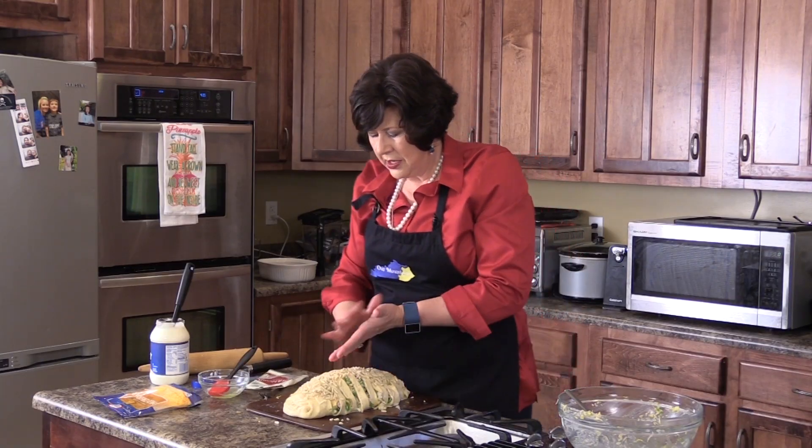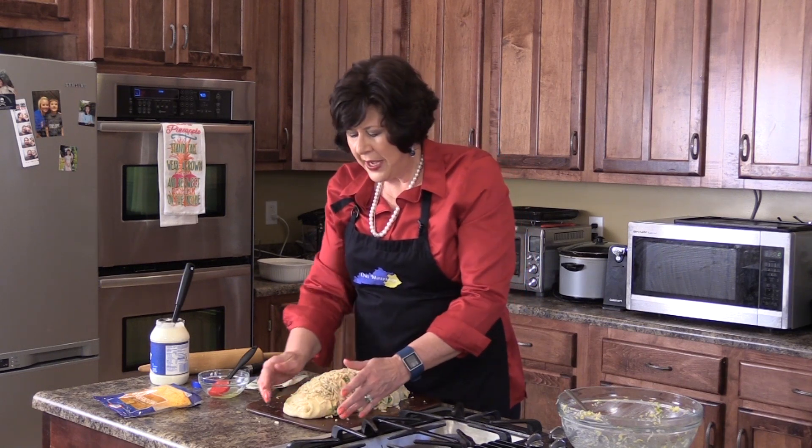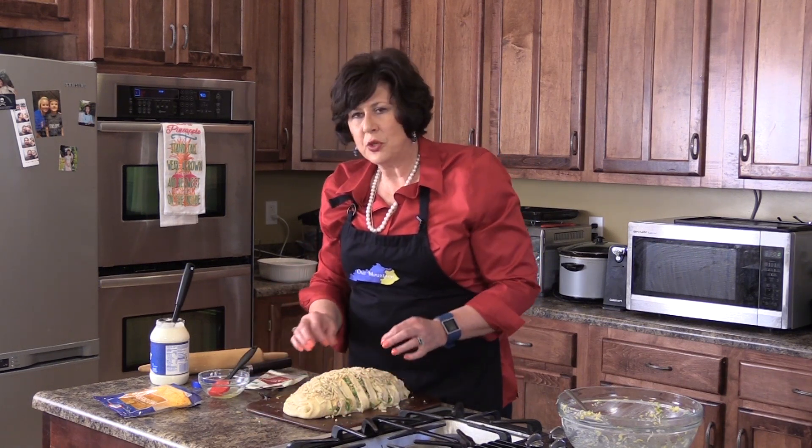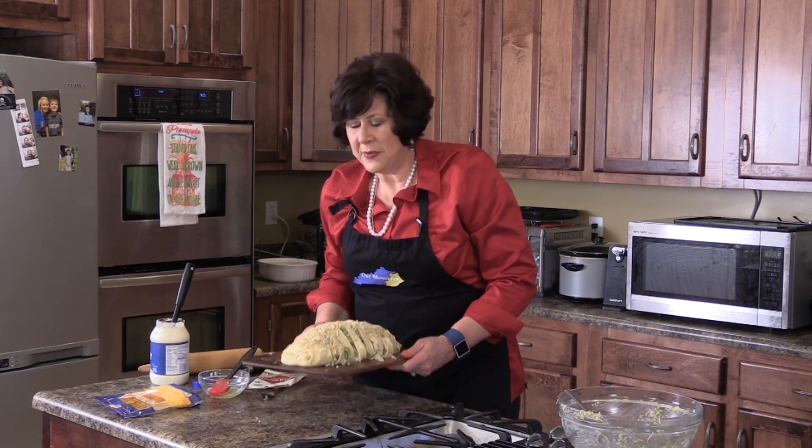Ready for the oven — 350 degrees. The time's going to vary because I've got so much in it today; I'm going to watch it very closely. But when it starts puffing up and getting nice and brown, it should be about 30 to 40 minutes. But watch it — you don't want to burn it.